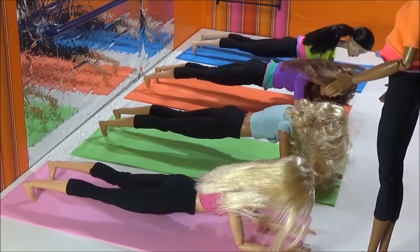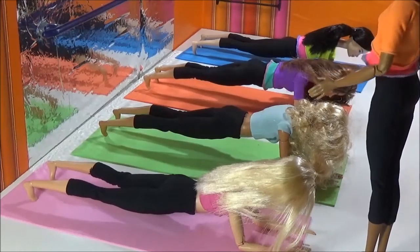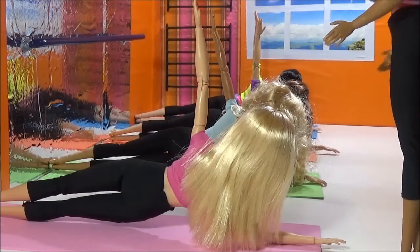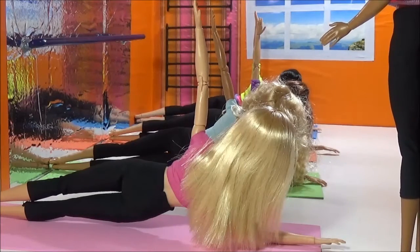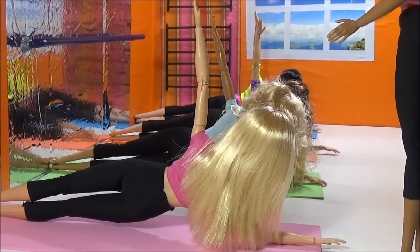Now, stay on your right arm, the other arm up in the air. Breathe. 10, 9, 8, 7, 6, 5, 4, 3, 2, 1. Enough.